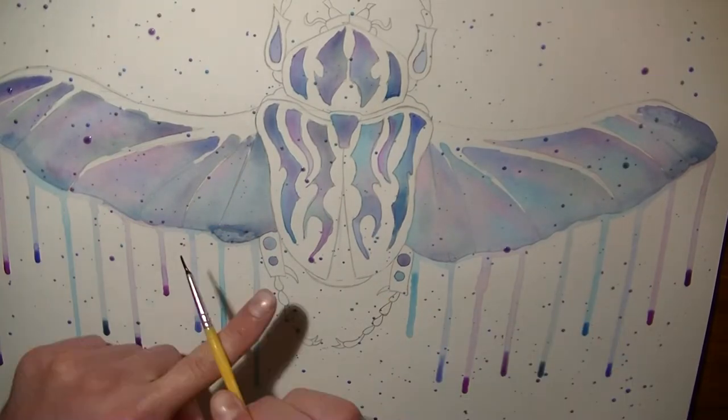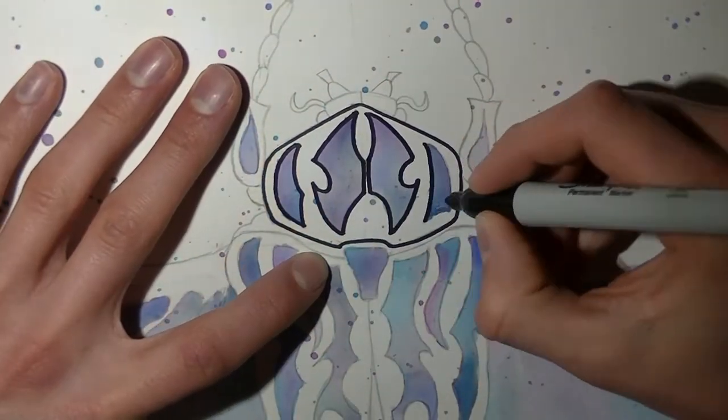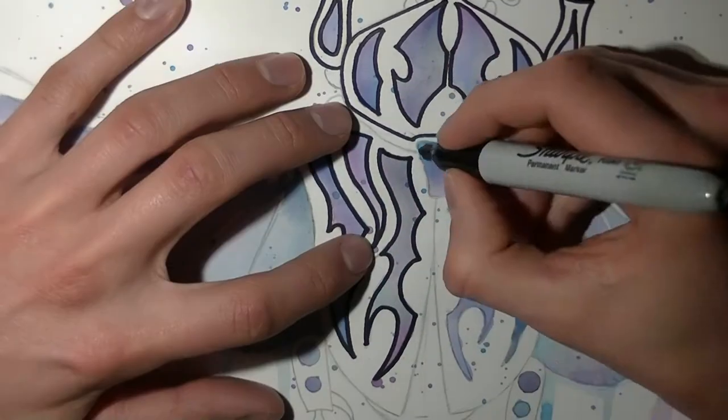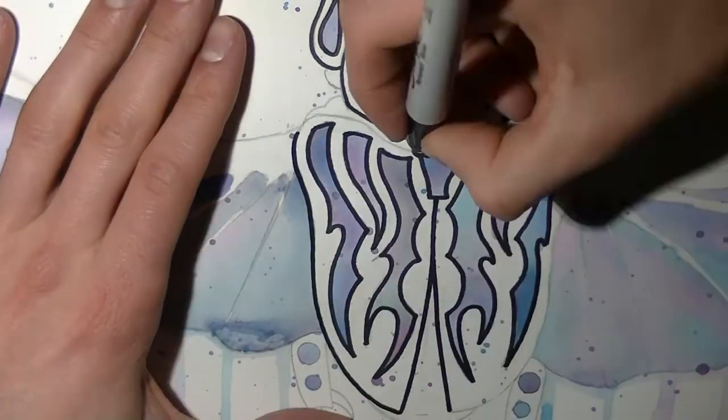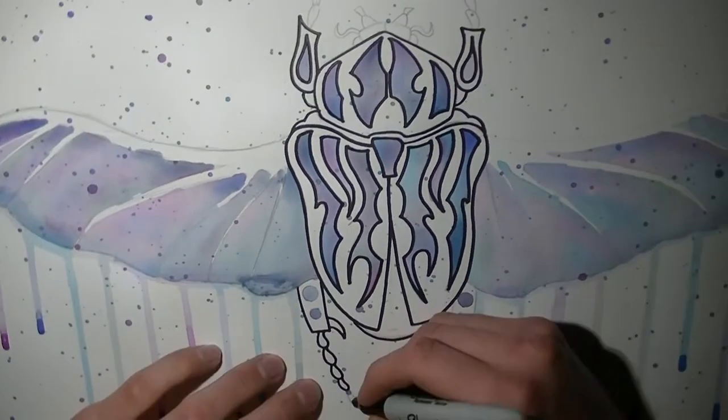So just splashing watercolour everywhere again, and then off to the sharpie — sharpieing, I guess. I wish that was a real term. The inking? It's not really ink though. Yeah, I guess so. Yeah, it's ink. Don't worry about me, I'm fine.